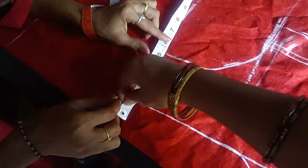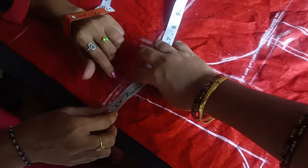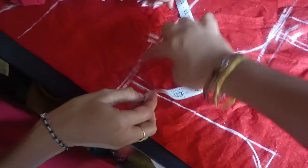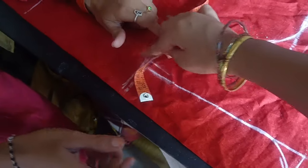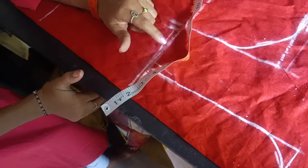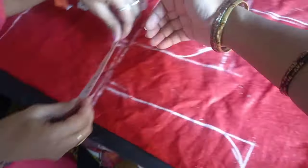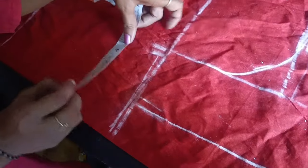I'll take a tape of the shoulder. I'll put it on the neck, then on the shoulder. So you have to mark the two. You can see the same thing.